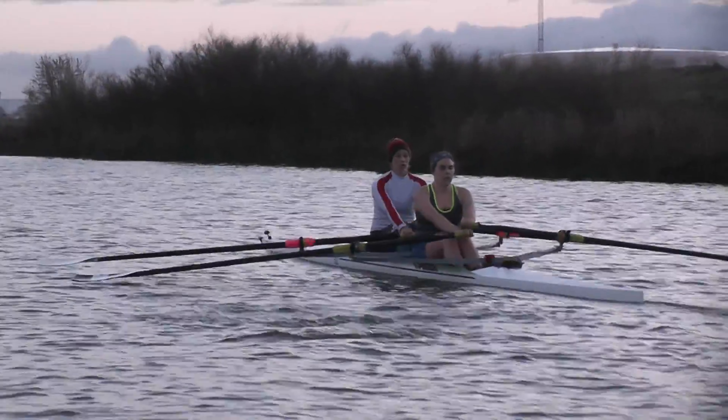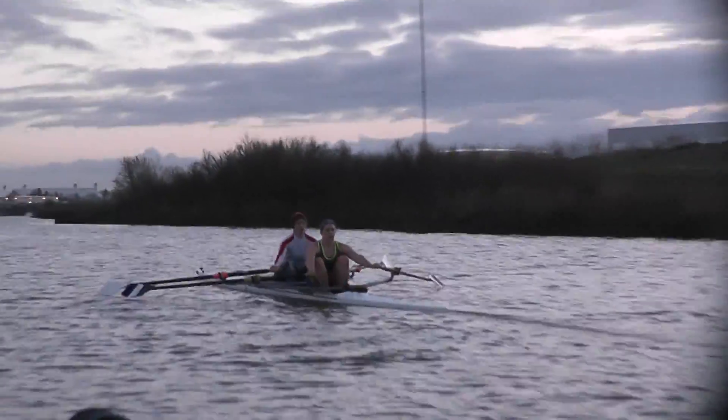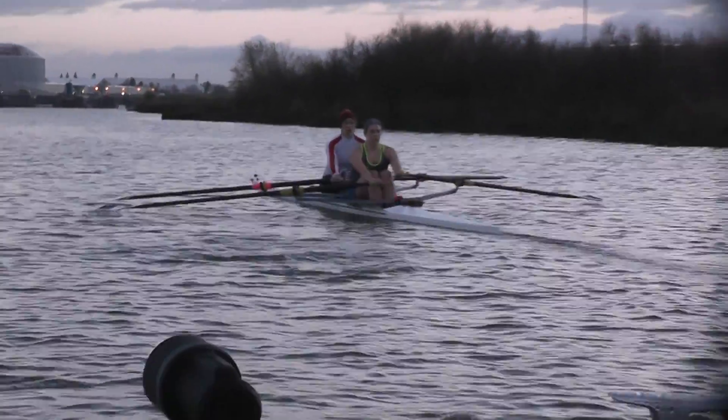Okay, doubles at a 22 and the quad at a 20. The quad — I need more pressure at a 20, more power at a 20. Here we go, all boats in two, we'll go for three.